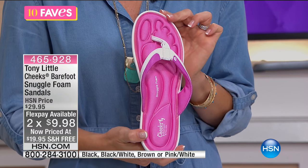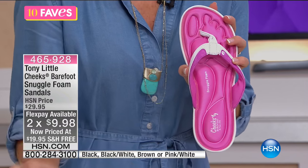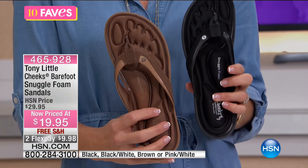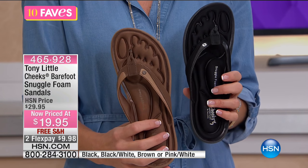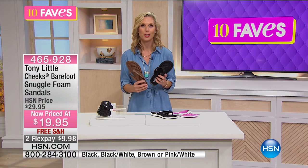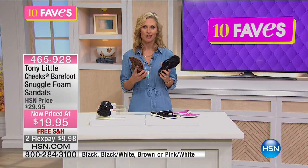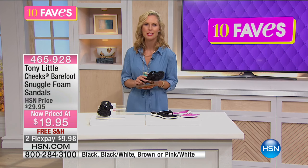I keep gravitating towards the pink one, but all the colors are really great. Going into fall, you might want the black or the brown — that's going to transition easily into your fall colors. And it's still going to be warm for a while, especially in Florida where it was hot on Christmas and people were still wearing flip-flops. That's September, October, November, December — four more months of heat.